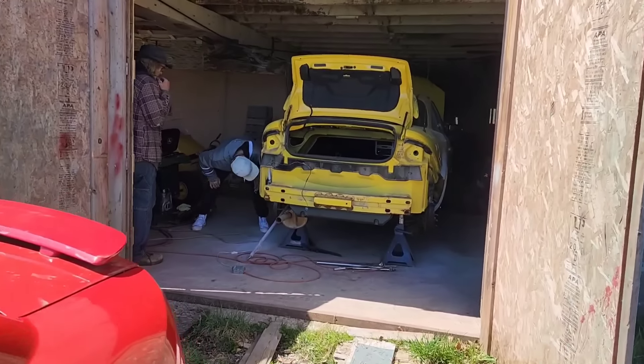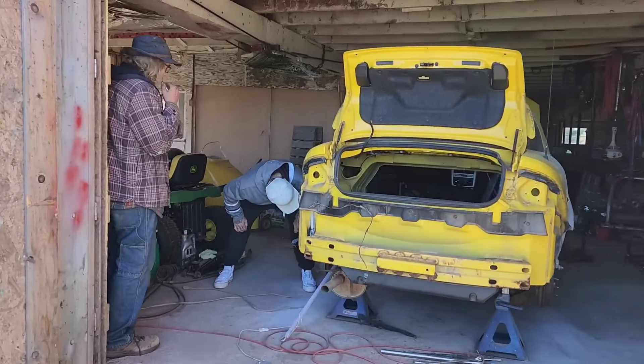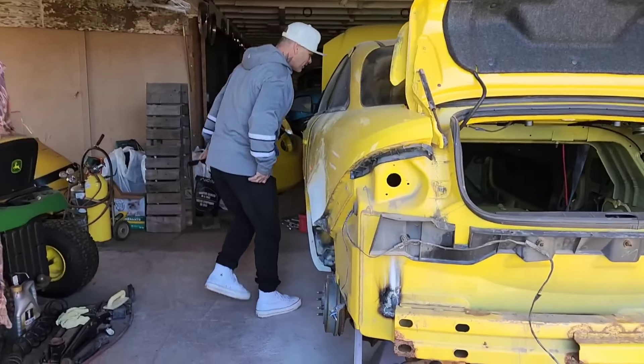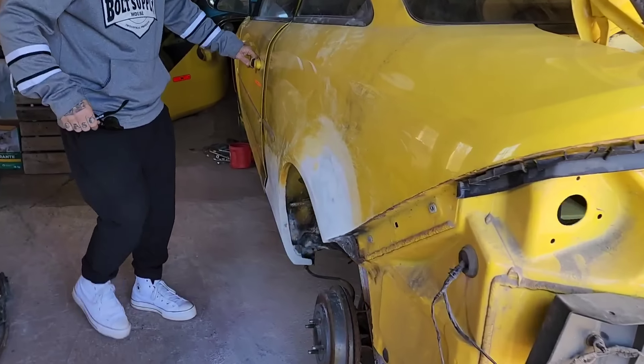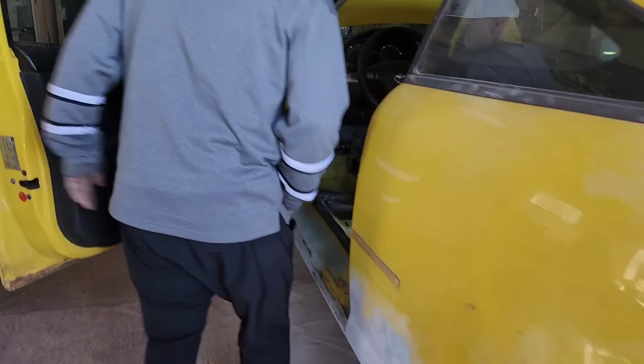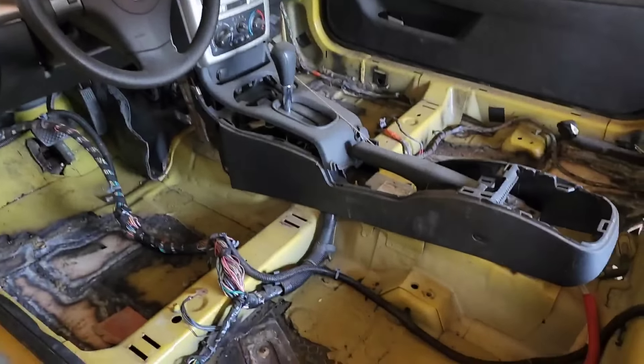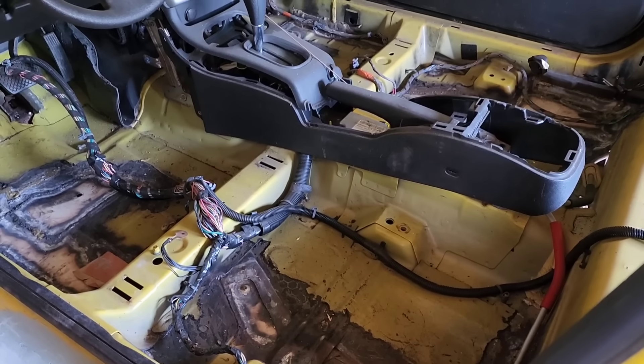I can't believe you welded it up with the torch. That's what I can't believe. There's more underneath. I've seen you welding it. Can I open the door? There's a lot more underneath. Oh, that looks good. Jesus. That looks real good. Doesn't it?